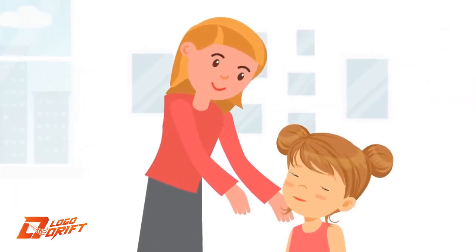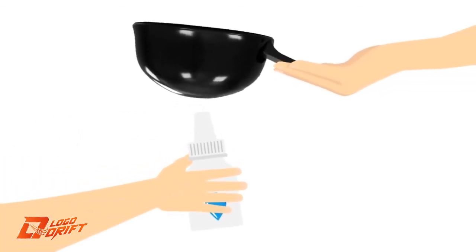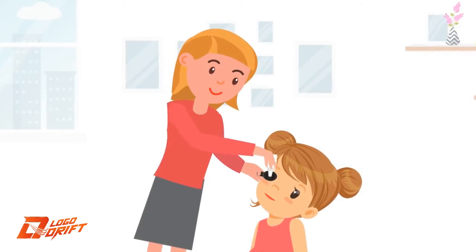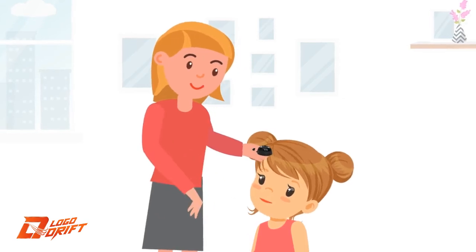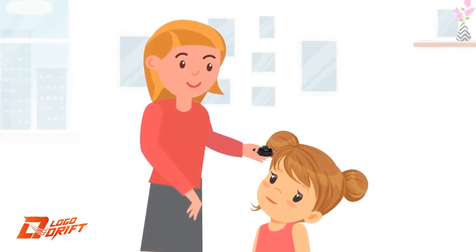Have the individual sit down and look up at the ceiling as far back as they can. Pick up the Easy Drops applicator, turn it upside down, and place the nozzle of the eye drop bottle into the Easy Drops applicator. Ask the individual to look away at the ceiling, then gently place the Easy Drops applicator on their eye.